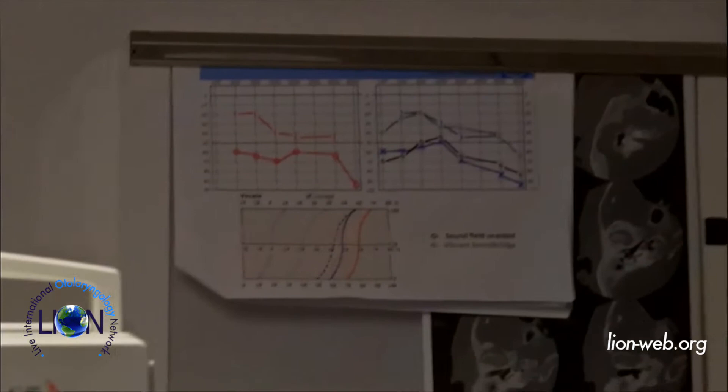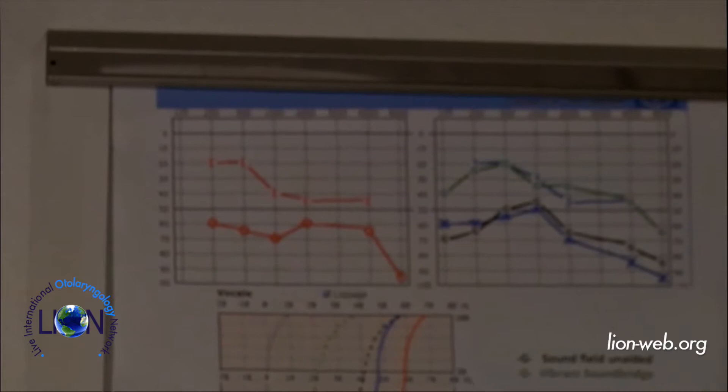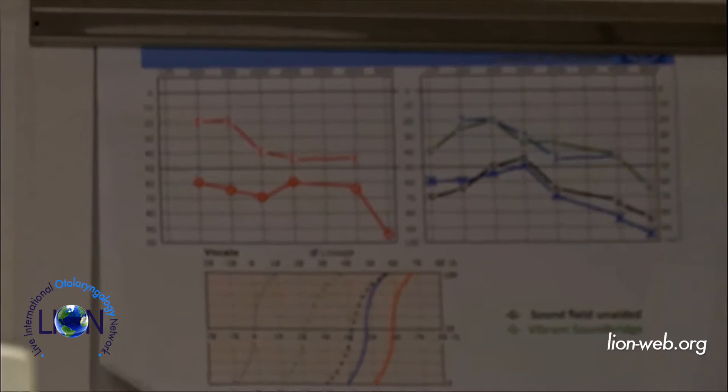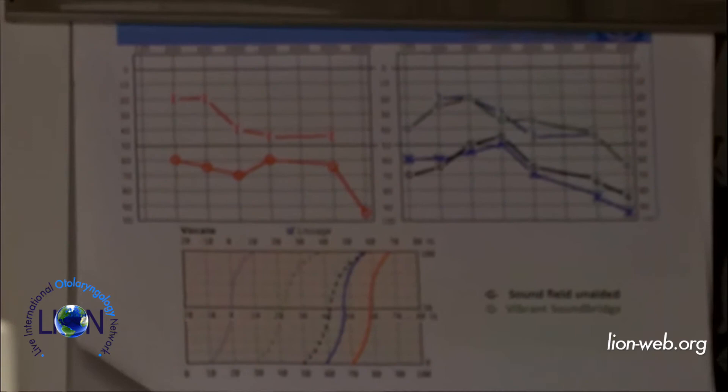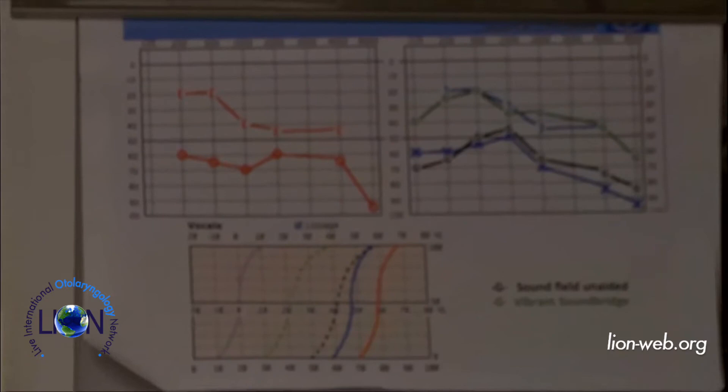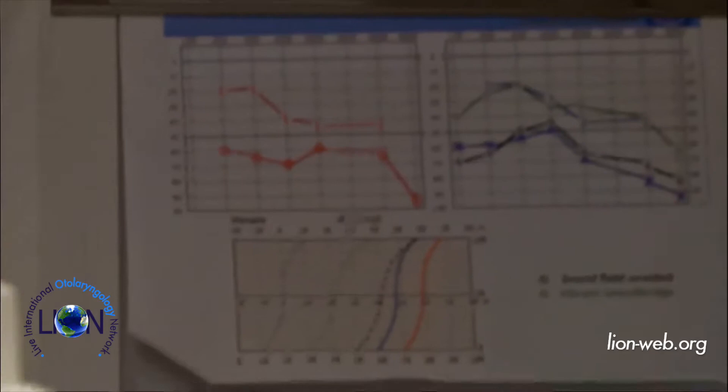You can see on the screen the audiogram. I implanted her a Vibrant Soundbridge on the left side in 2010. The ossicular chain was intact, and the implant was placed on the incus through a posterior tympanotomy. You can see that for pure tone thresholds there is a closure of the air-bone gap — no gain above bone conduction — but for speech recognition there is a 35-decibel gain in quiet.